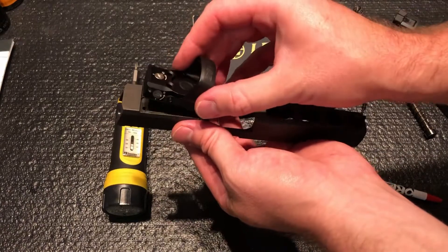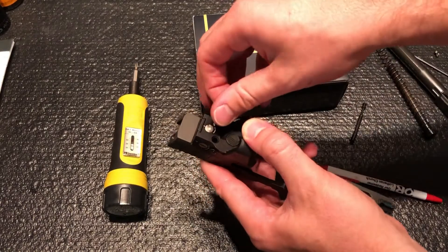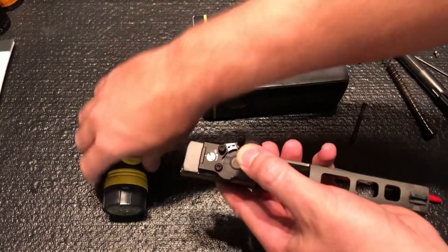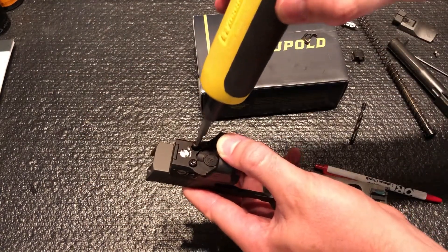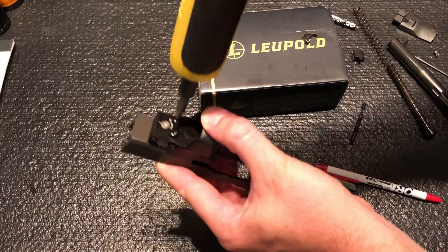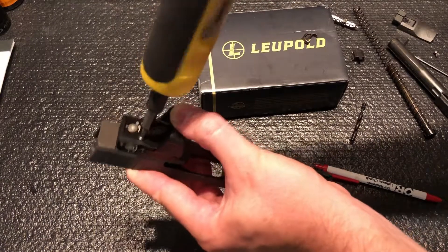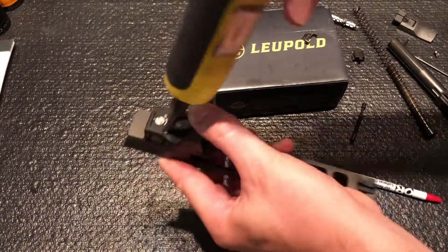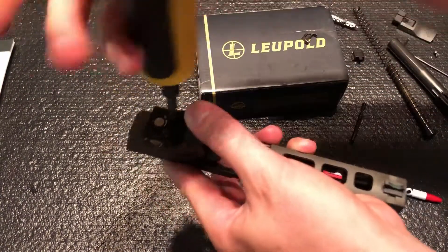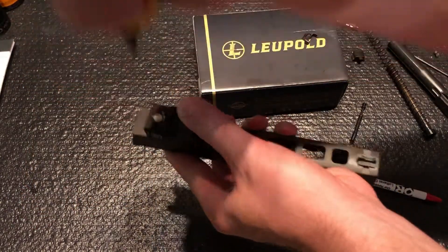Now we can take our Delta Point Pro, line it up with the holes, and take our new screws and drop them in. These already have Loctite on them. Take our torque wrench set to 25 inch-pounds and torque both screws down.